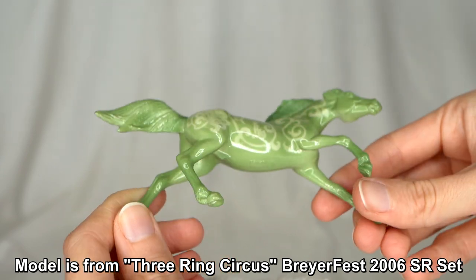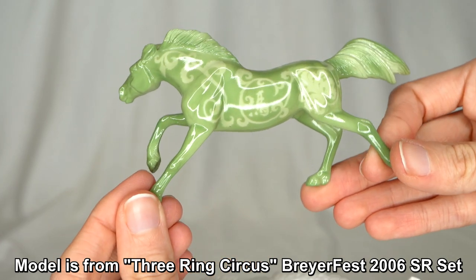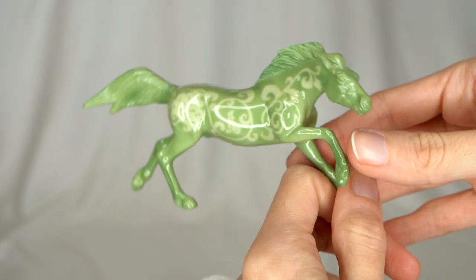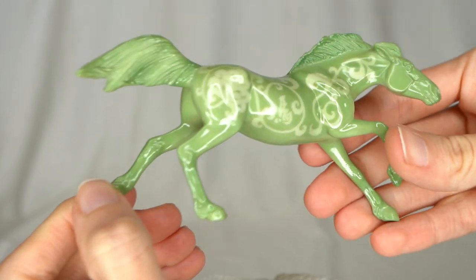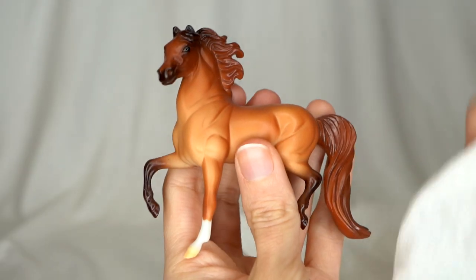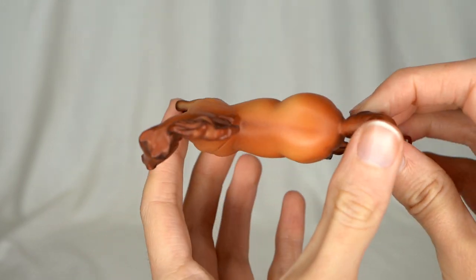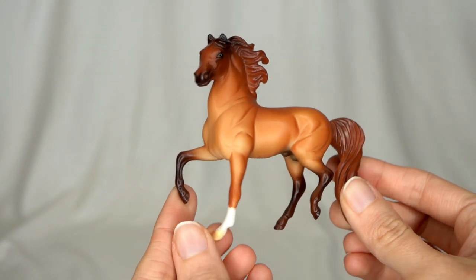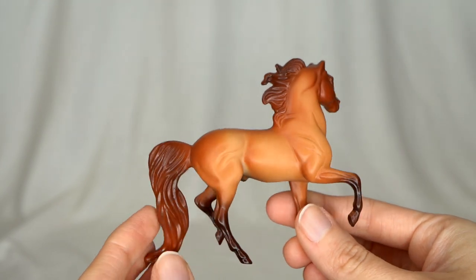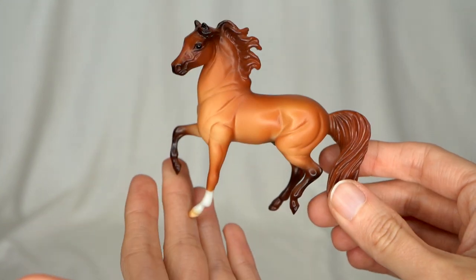I'll put his information on screen if I can find it because I'm wondering myself what this guy came from. He is very cool — I'm usually not too big into jade-looking stuff, but his color is really cool and the markings are nicely done. This is another little Morgan — really cute. I definitely don't remember having this guy. He is kind of like a nice little dun because he's got a little dun stripe. His color is so pretty though — very nice, soft, and pretty.